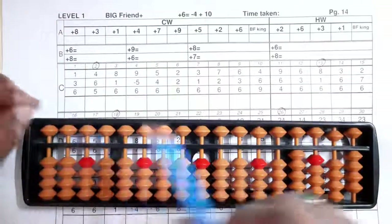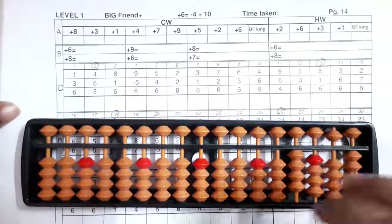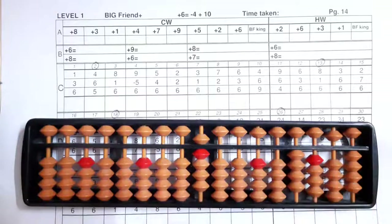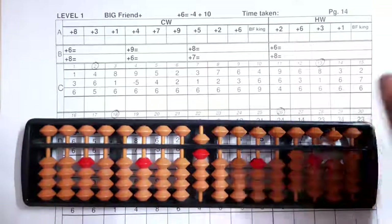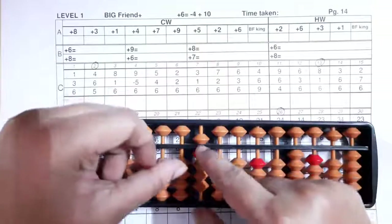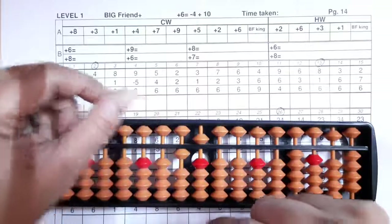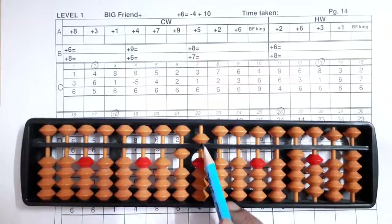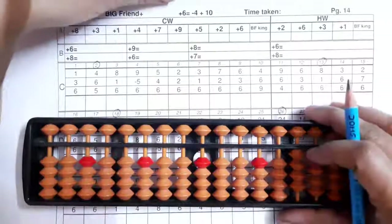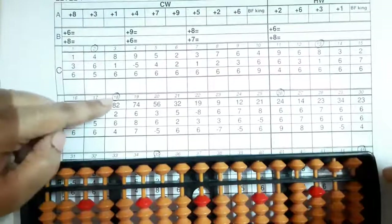Now we'll see the thirteenth sum — it's eight five three. Eight, then one — yes, we can add one directly. Now six — six we can't add directly, so what we'll do: minus four plus ten, six's friend is four and king is ten. The answer you got is fifteen — shut, clear and write your answer: fifteen.